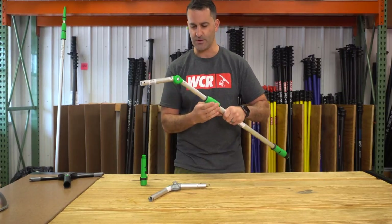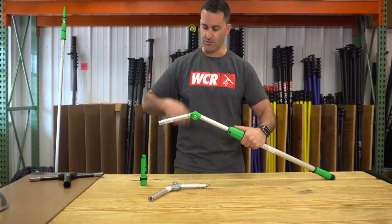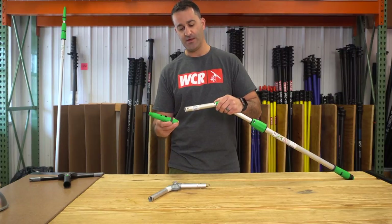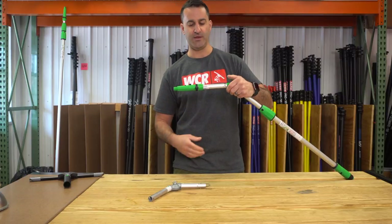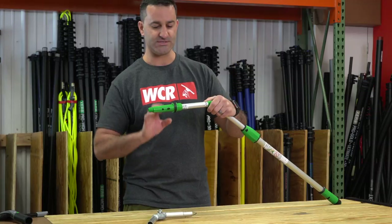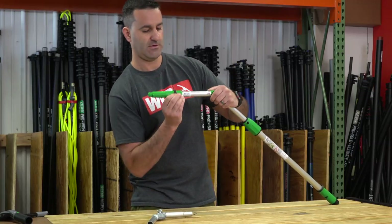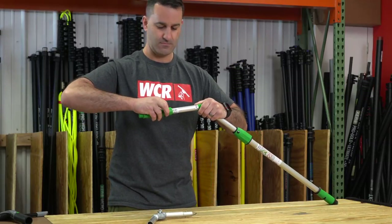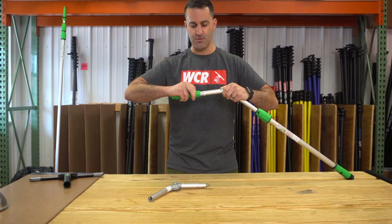Once you're in, the adapter cannot spin — it goes through the holes in the pole and locks in place. Then you can take your pole tip back; they give you two optional positions. You can lock the pole tip back in depending on where you want the locking mechanism — it can be up, to the side, facing down, or the other side opposite.